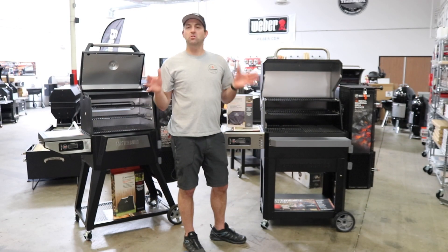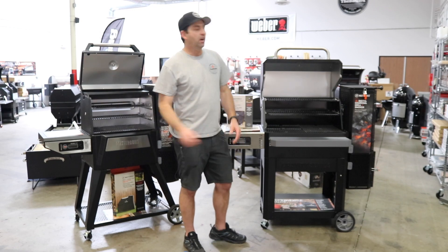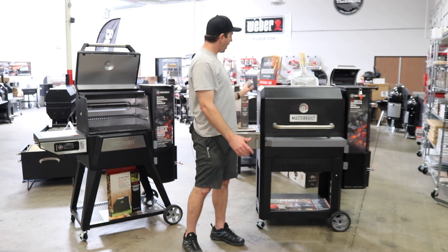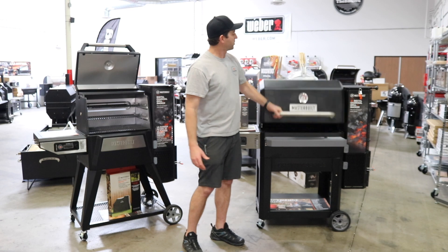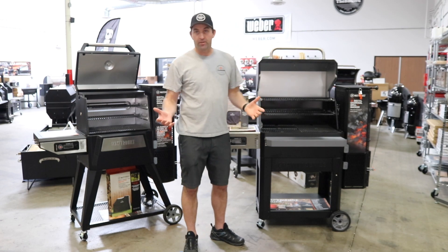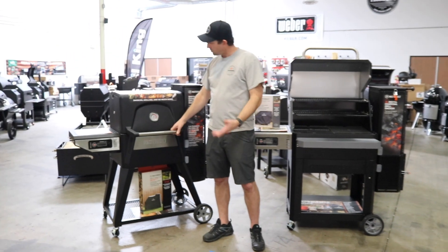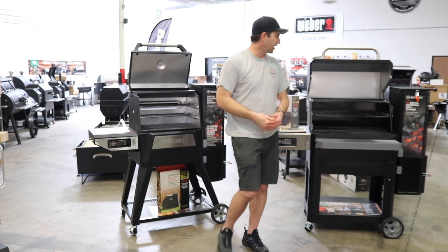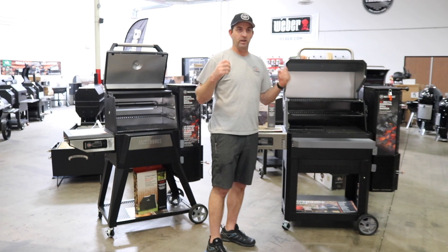The 1050 has a lot of upgrades over the 560. One noticeable feature is the lid — it's a lot bigger and opens up a lot more. The handle has a much heavier build to it, so when you pick the lid up on the 1050, it just feels a lot heavier and better built. The 560 has a smaller, lighter lid that doesn't have the same girth. But on the 1050, when you lift that lid, it feels greatly substantial.